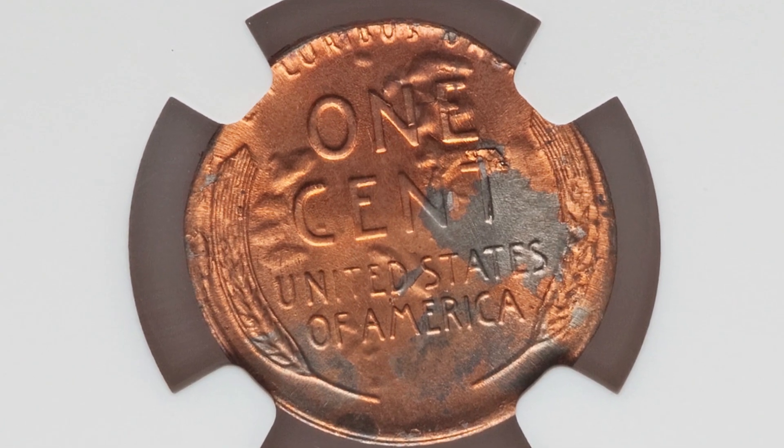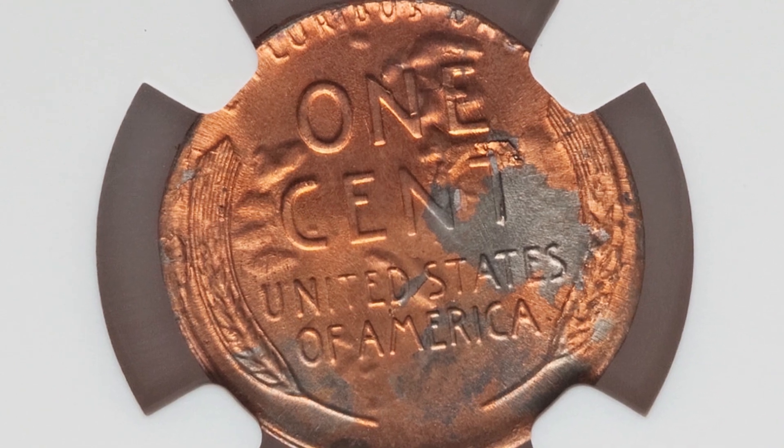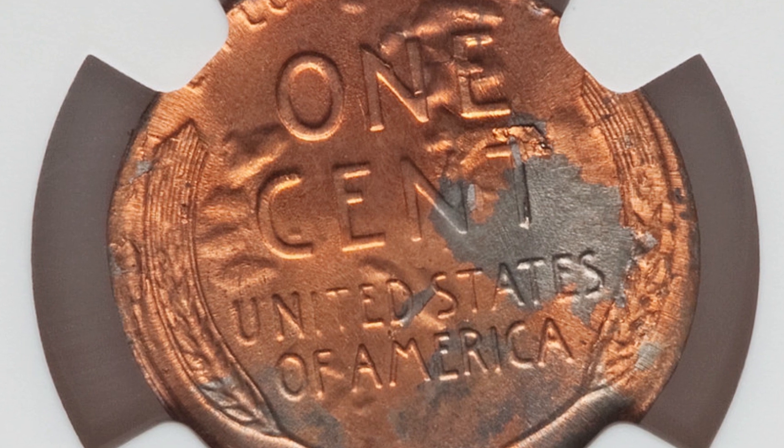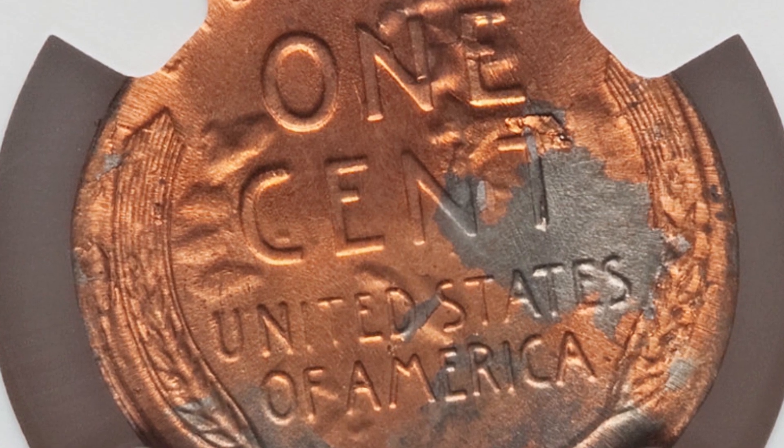That is definitely going to make the coin valuable. We'll see that on the reverse of the coin as well. This penny sold for over $1,700 — can't beat that. Nearly a $2,000 coin.